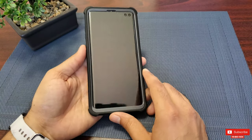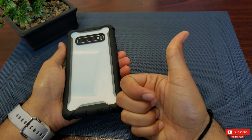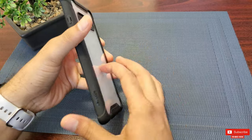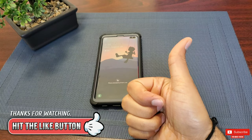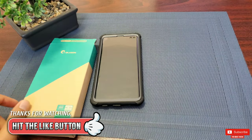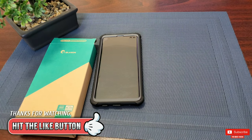Apart from those two negatives, this case is the perfect full-body case for my S10 Plus — it will protect my phone from a fall front, back, or sideways, and that's what matters. I really hope you found this video helpful. If you did, please give it a thumbs up — it really means a lot. Thank you so much for watching. Please subscribe so you don't miss any upcoming videos. Take care, I'll see you guys in the next one!